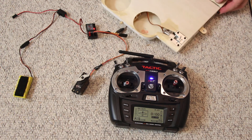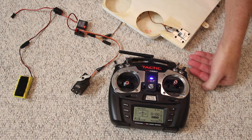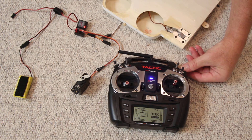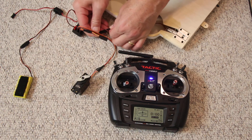Now this is going to get a little noisy and that's the whole reason for doing this. This is a retract that's been installed in the structure — notice it's a little noisier than it was when it wasn't mounted in the wing.